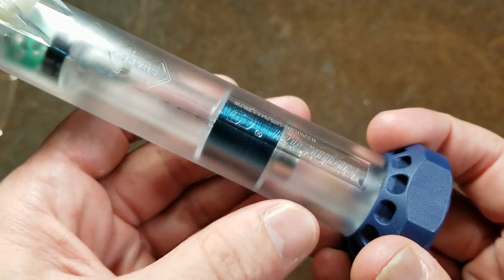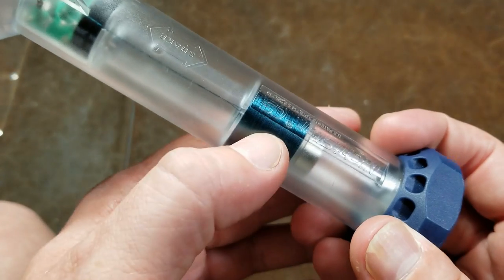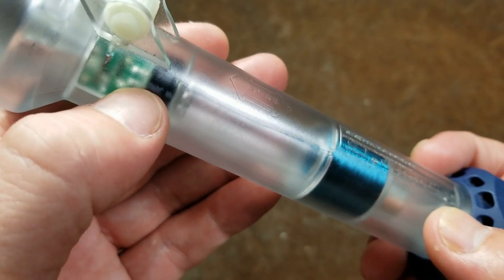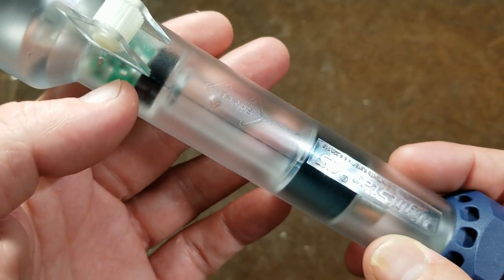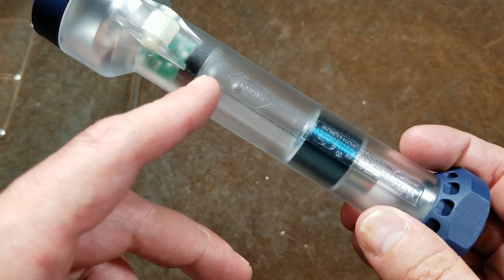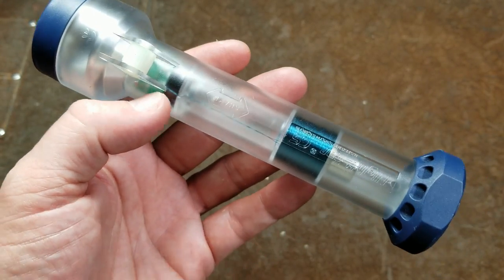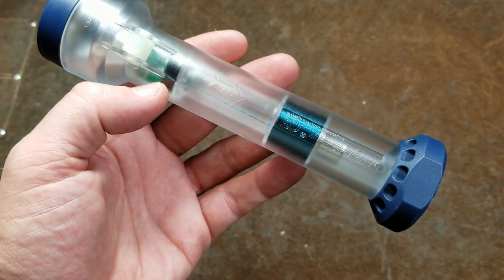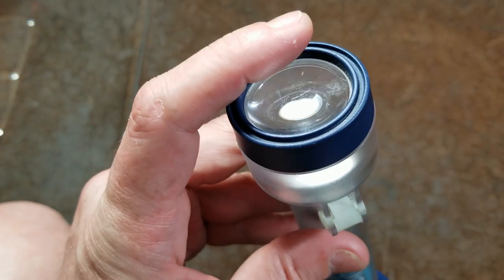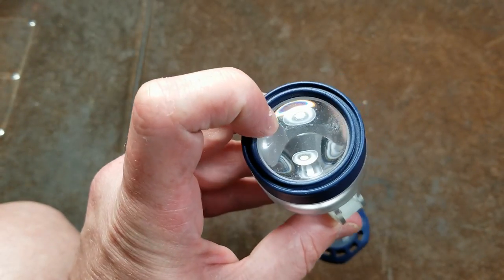How these work is really simple. You have a magnet passing through a coil of wire that generates an electrical current, which comes up through the threads into a little circuit board. There's a diode on there, so when the magnet goes back and forth it's generating AC, and the capacitor of course needs DC, so there's a little circuit that lets it charge on both passes. It actually has a reflector with an actual lens, so it has a really nice coverage area.